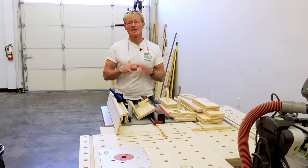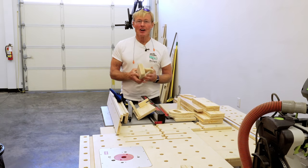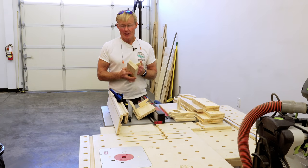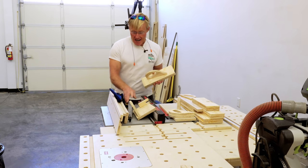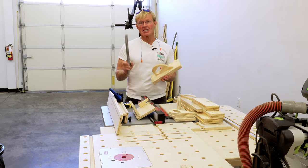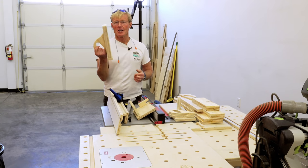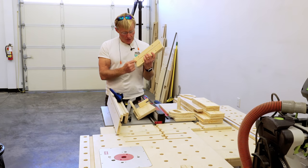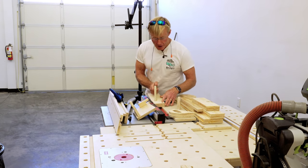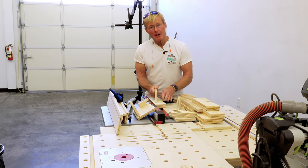I went on YouTube and looked up push blocks and push sticks, and there are a lot out there — some really fancy, sophisticated ones and some really interesting designs. I may tackle that project in the future as well. But for now I was more interested in a block — a larger piece with a handle on it — with a little lip to push the material through the saw, keep my hands away from it, and to keep it down and tight.